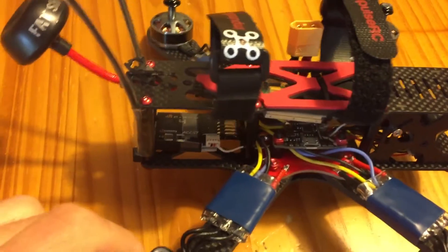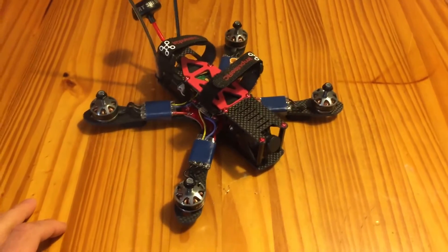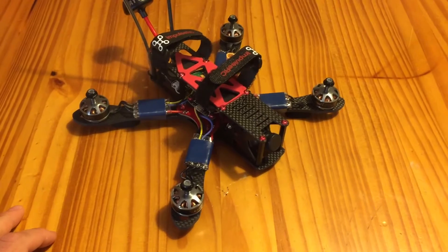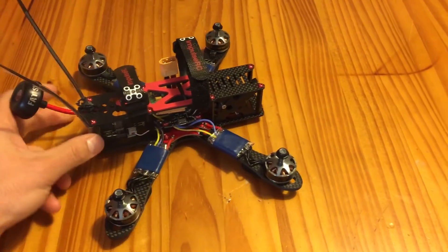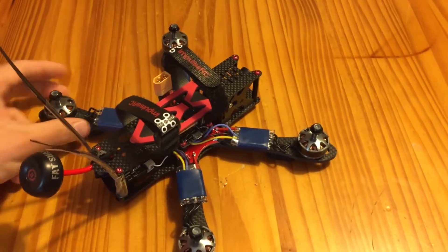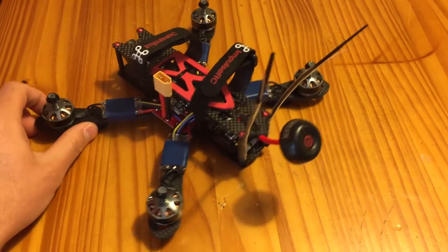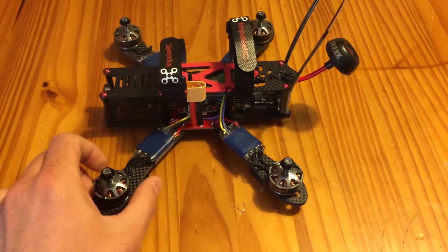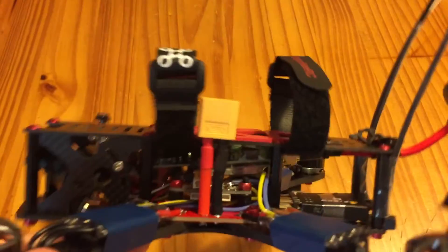I didn't do the extra soldering on the back — just didn't think that was necessary at the moment. I'll probably do that in a future build if I do another one. It took me about 5 hours of soldering to build, so not too bad. A lot of that was just making sure I didn't mess anything up and double checking all the connections.